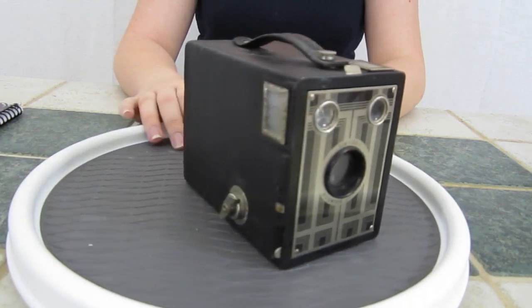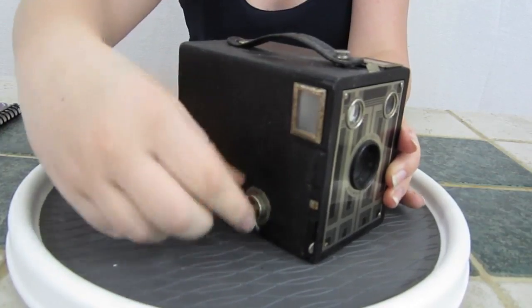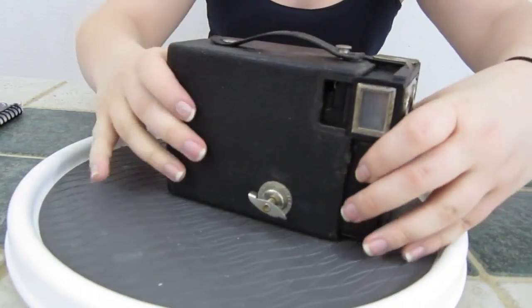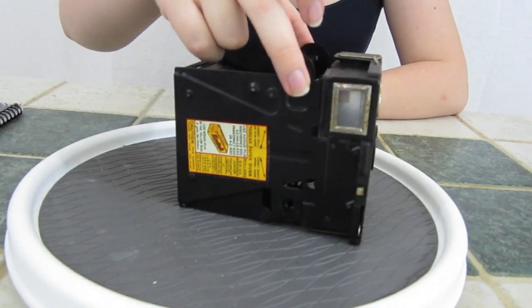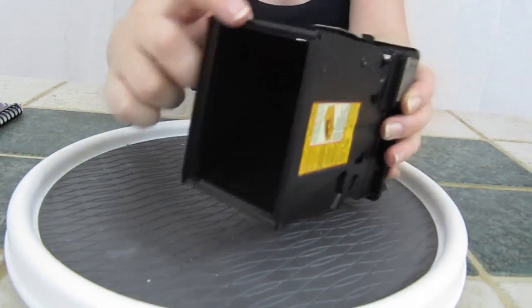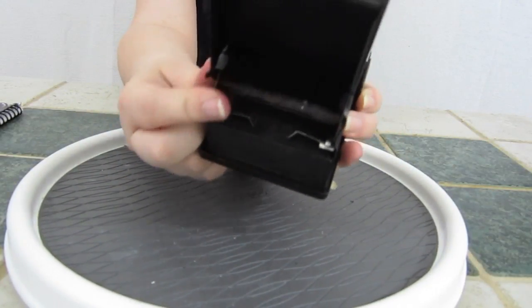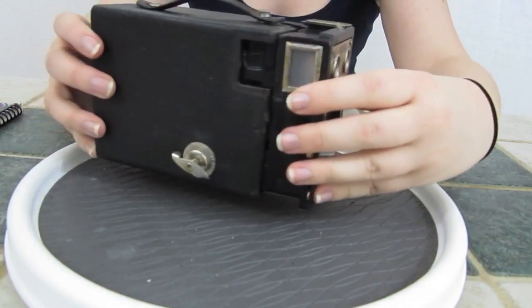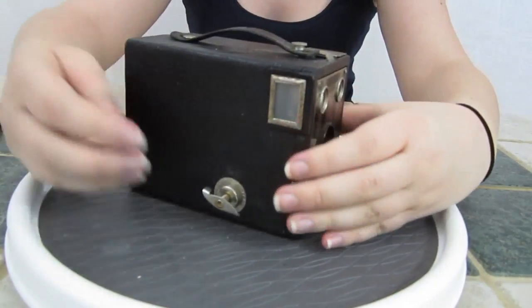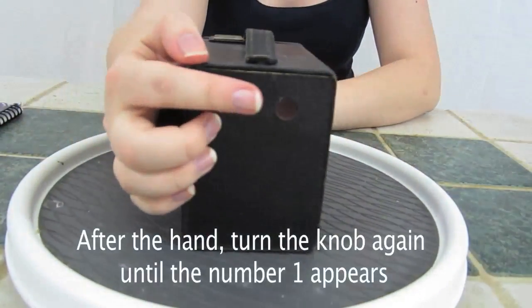Now how to load the film. Turn and pull the winding knob out, pull up on the catch which locks the camera closed, and detach the front face. Insert the 620 film spool. Gently pull the film over the back and feed into the empty spool located on the underside. Turn the spool to secure the paper. Reattach the camera and push and turn the winding knob until a hand appears in the red circle located on the back of the camera.